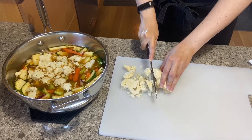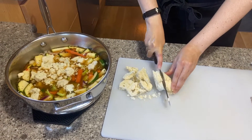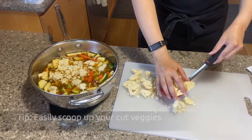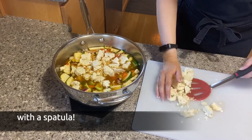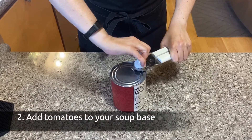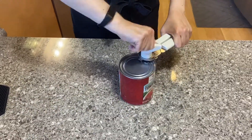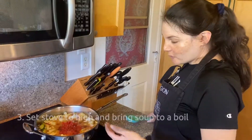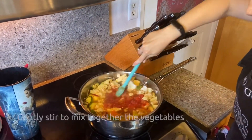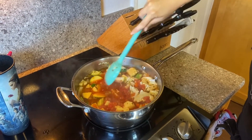After I finish cutting up the cauliflower and putting it in the pot, I'm going to put it on the stove and set it to a boil. I'm going to open my can of diced tomatoes and then add it to the soup. I turn my burner on high and I'm going to stir gently so I don't make a mess — and if you do, that's okay, just be sure to wipe it up.